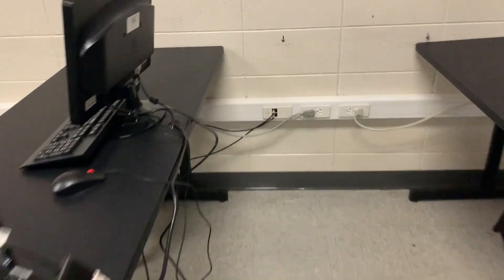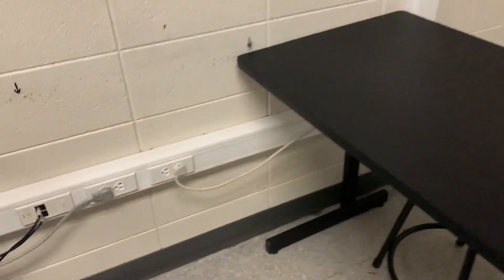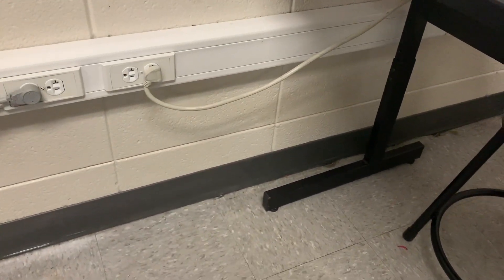Third row with the big PCs, you are also plugged in in front. Back row, you are plugged in in back.